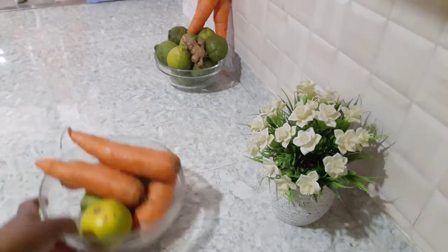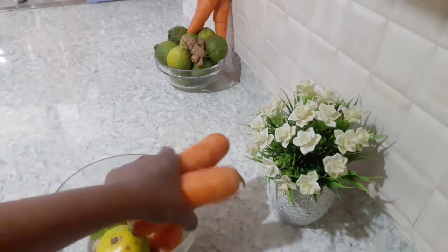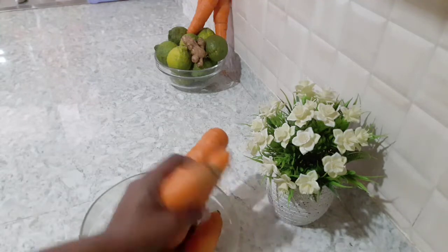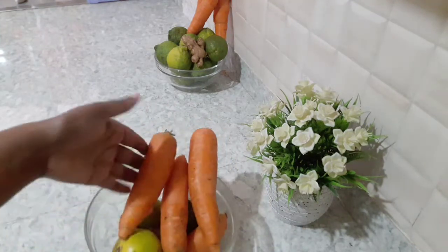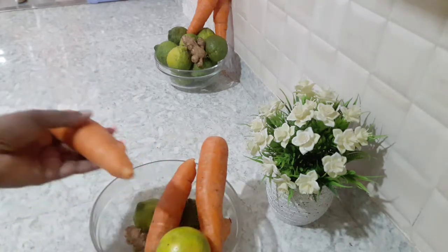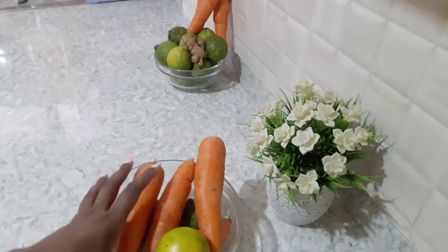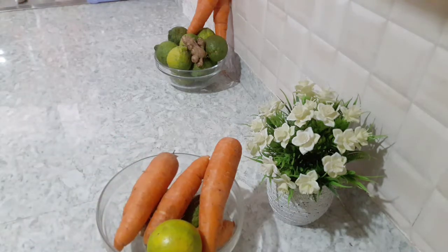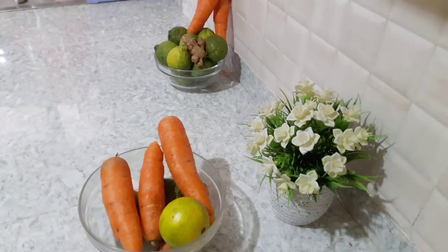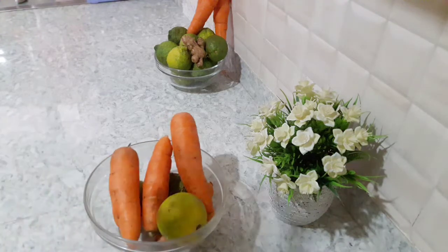Our recipe calls for 500 grams of fresh carrots. I am going to be using these four large carrots and I'm going to clean them so well. I have an orange, I have two lemons, I have fresh ginger, and then a glass of water. I'm also going to add a quarter of a pineapple just to get the punch, because I love pineapple mixed with carrots — and that's the juice we are making for our face.